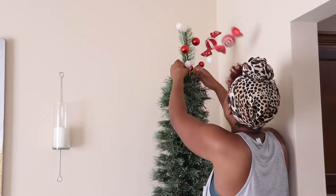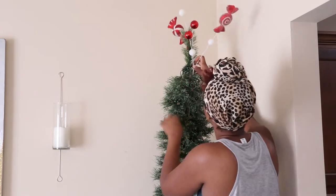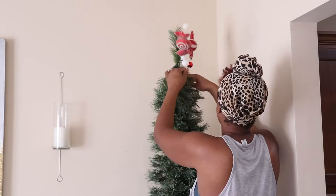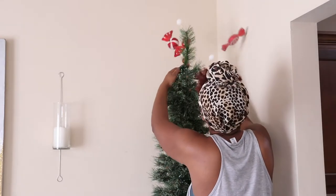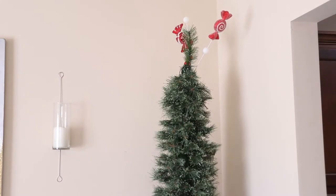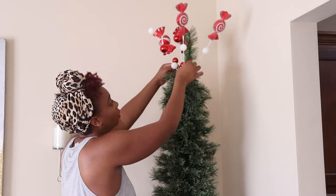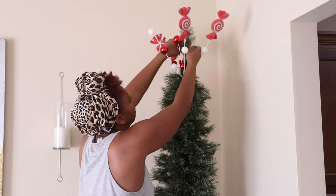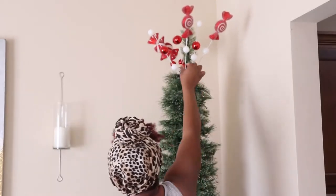I'm starting with the tree topper, those two picks from Hobby Lobby, and also these little spirally pick things from Walmart. Tip number one: shop the decor that you already have. This tree was red last year, so that meant I already had a red throw I was using as a tree skirt, I already had red ribbon, and I already had red ornaments.